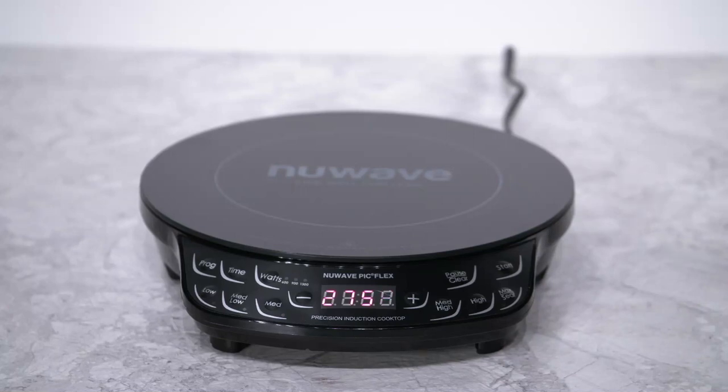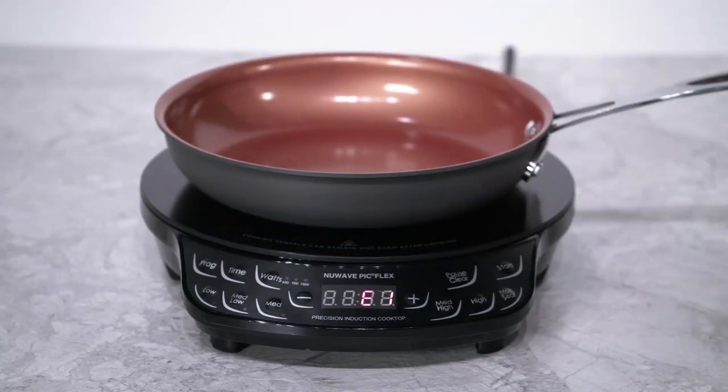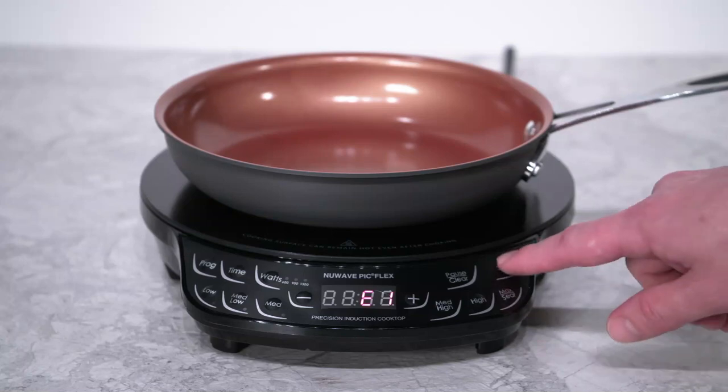After 12 seconds, the display will show an E1 error code letting you know there is no cookware detected. If you place cookware on top of your PIC within 60 seconds, all you have to do is press the start button and the unit will begin heating up.